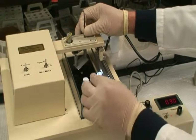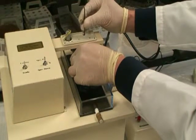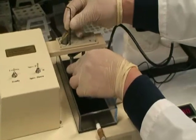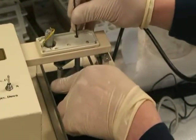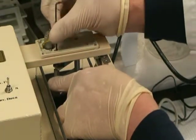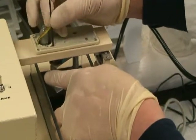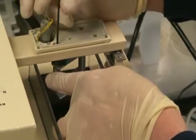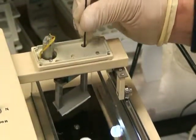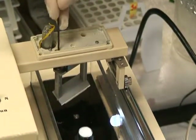Screw the blade holder back onto the machine. Tighten the right side screw first, then tighten the left side screw.